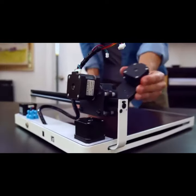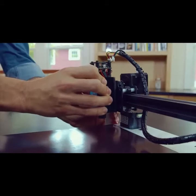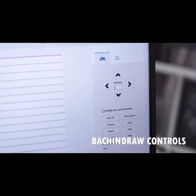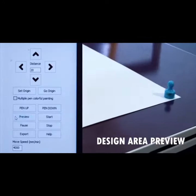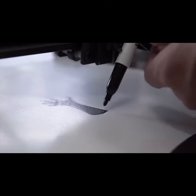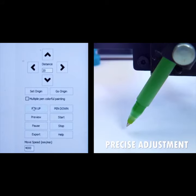Each head uses a quick-change magnetic attachment system for faster transitions from one application to another. It's adjustable via the Windows-compatible back-and-draw desktop app for precise positioning of both the creation area and the tool placement. Use the built-in pen adjustment function for accurate tool leveling.